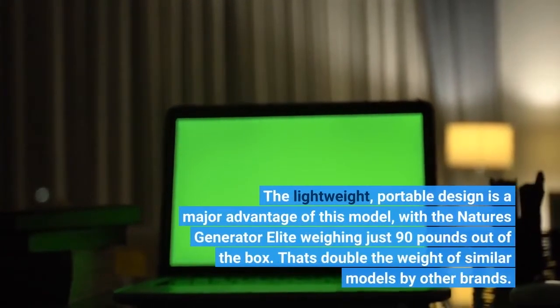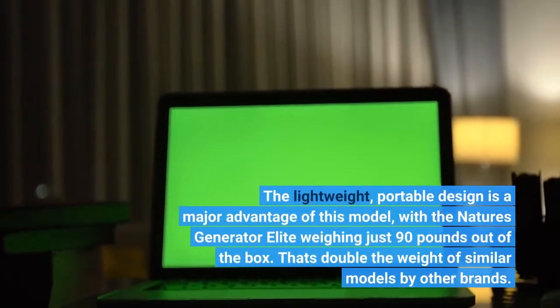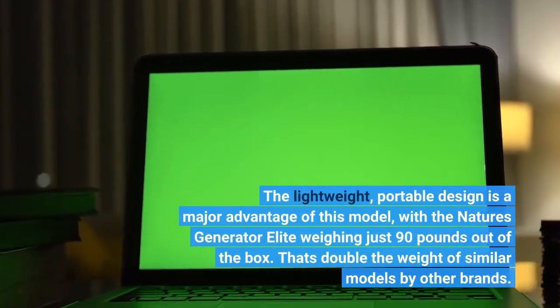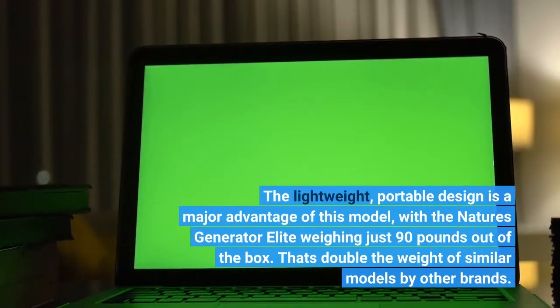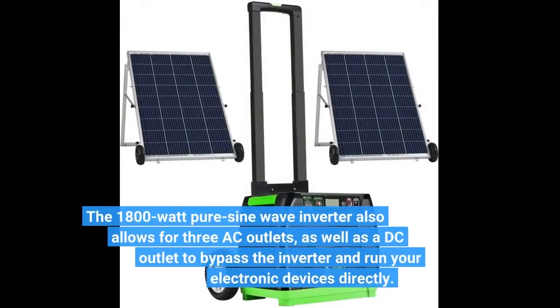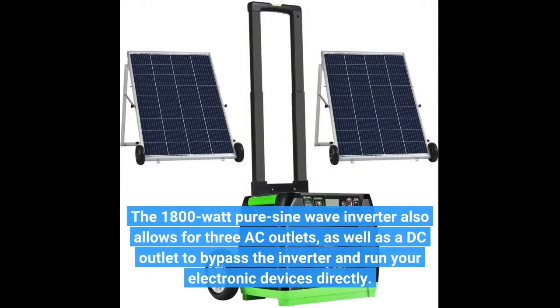The lightweight, portable design is a major advantage of this model, with the Nature's Generator Elite weighing just 90 pounds out of the box. That's double the weight of similar models by other brands. The 1800W PureSign Wave Inverter also allows for 3 AC outlets, as well as a DC outlet to bypass the inverter and run your electronic devices directly.